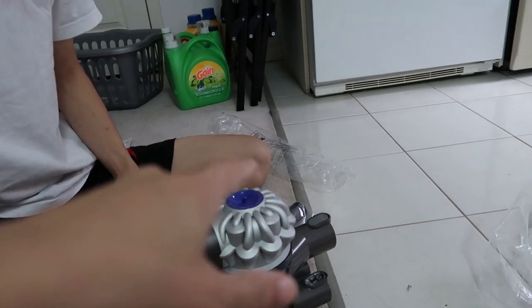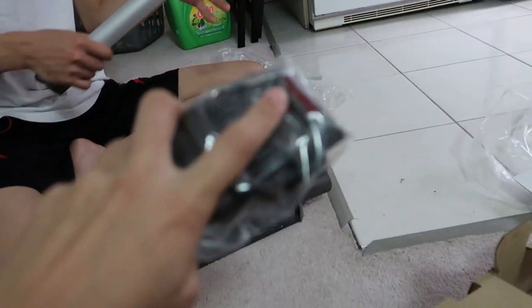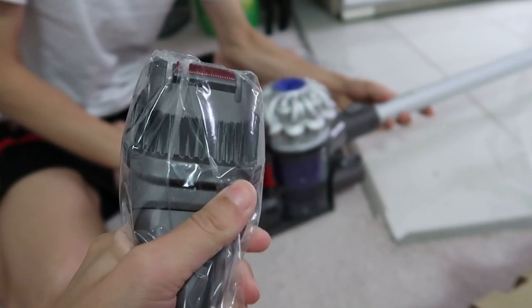And what is that piece over there? Oh yeah, another little part for the handheld. So I think we need to charge it a little bit. We're gonna give it a try.